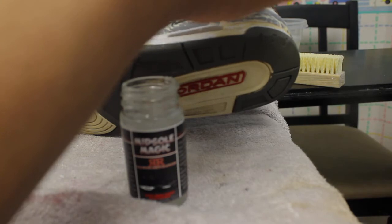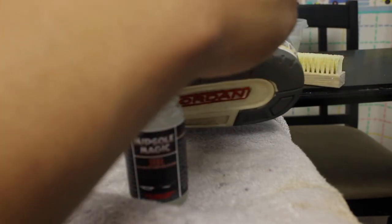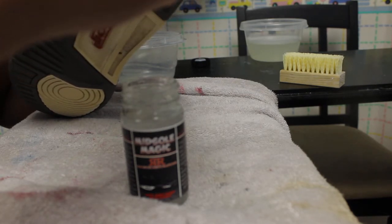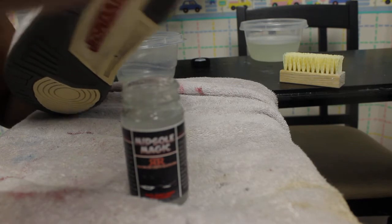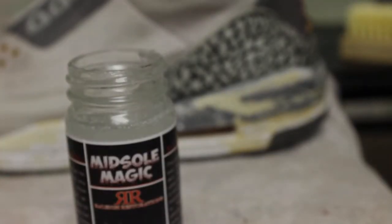Make sure to get those edges. All right, so I just applied it. What you guys see — this is midsole magic, you just seen it come straight out of the bottle onto the midsole.